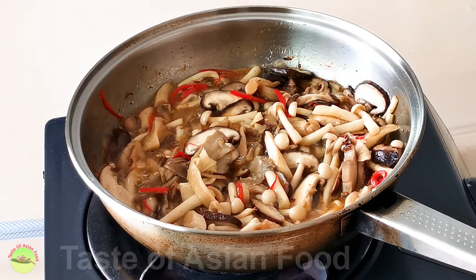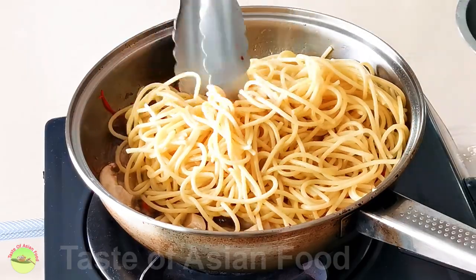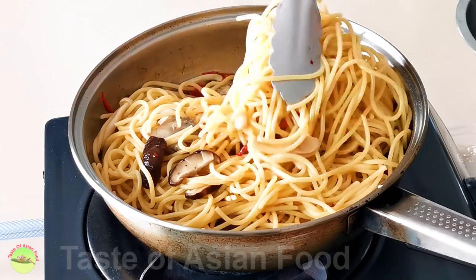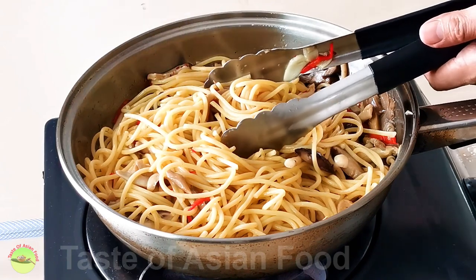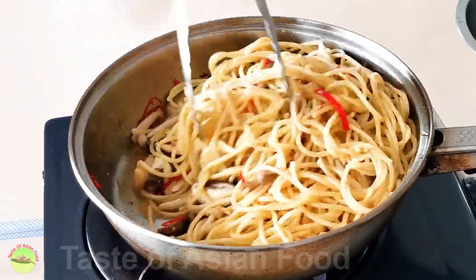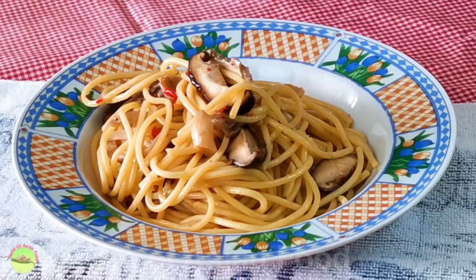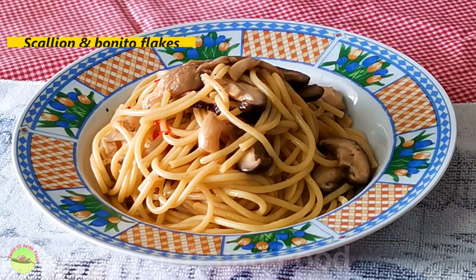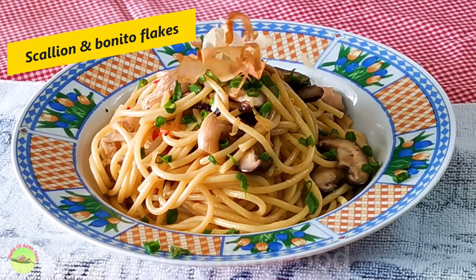Return the garlic to the skillet and add the dashi. Now transfer the drained pasta to the skillet. Mix well and be careful not to break the spaghetti. Add some pasta water if it is too dry — the starchy pasta water will help combine the pasta with the sauce. It is ready when the liquid is reduced to a thick, creamy coating. Transfer the spaghetti to a serving plate, sprinkle with some thinly sliced scallion rings, and top with some bonito flakes.